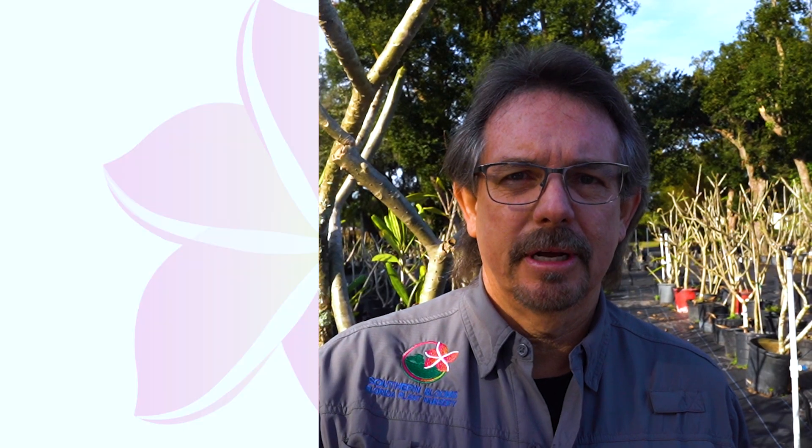What you don't want to do is fertilize plumeria when they're dormant — as you can see some behind me where they have no foliage. They actually don't need water either because they're not promoting any new growth. You don't want to do that, especially in the wintertime.